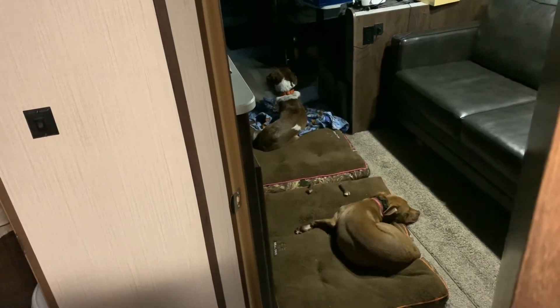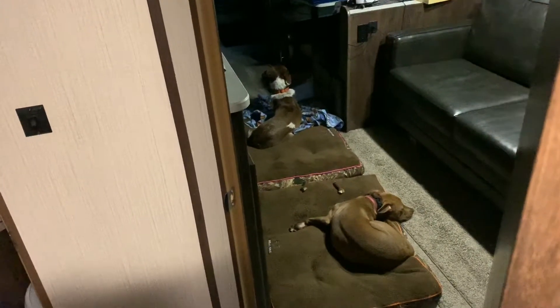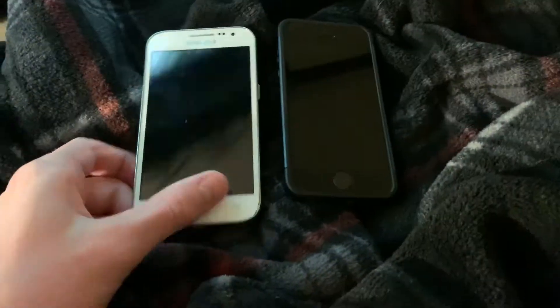Hey, what's going on guys? It's APR2K Productions here coming at you from my trailer. Yeah, so I'm up north this weekend, but I'm gonna do a quick video on these two phones right here. So yeah, let's get right into it.